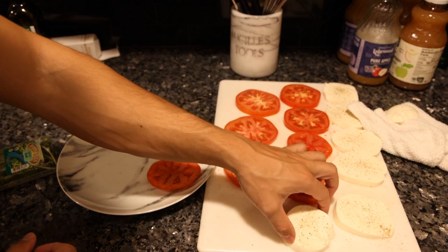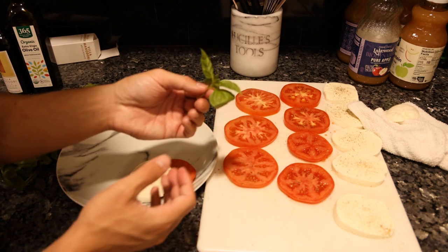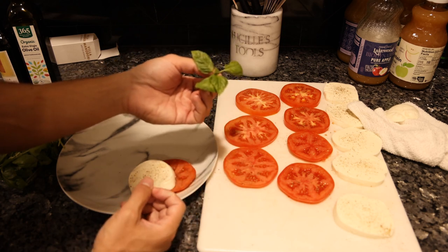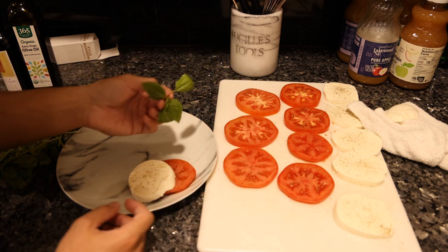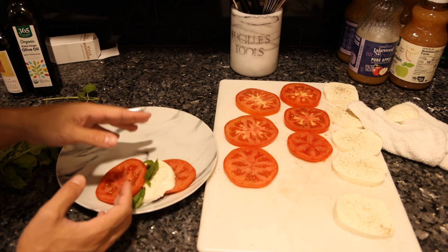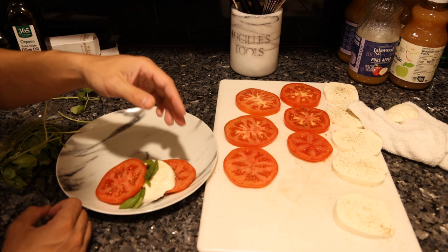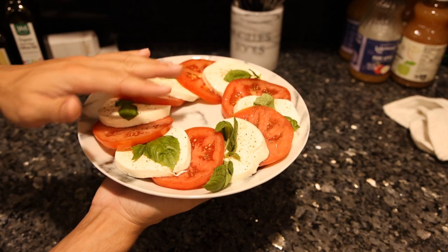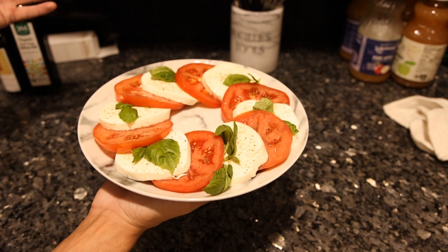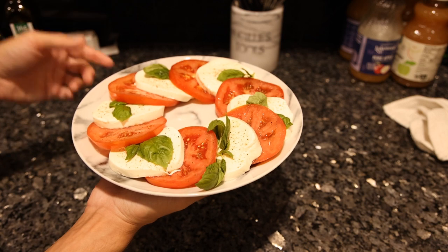So we're just going to start plating: tomato, mozzarella, and then take a sprig of fresh basil and slap it — the oils in the basil seep out and make it more aromatic — and it goes on the mozzarella and tomato that it's layered between. If your cheese and tomatoes were room temperature, this is good to go. But if you had your tomatoes in the fridge or the mozzarella just came out, you want to let this sit for 10 to 15 minutes to get to room temperature and let that salt and pepper soak in a little bit.